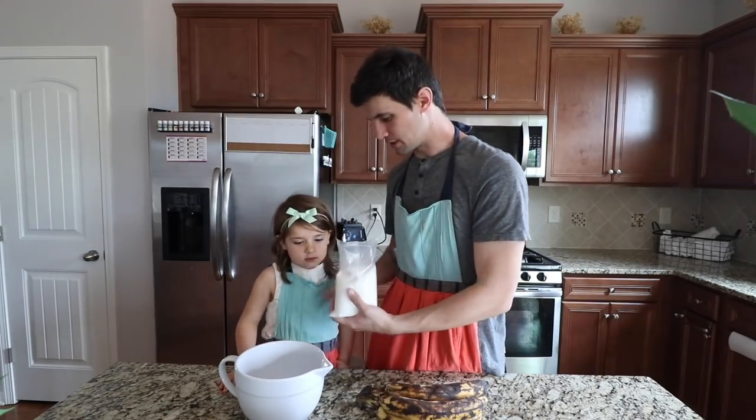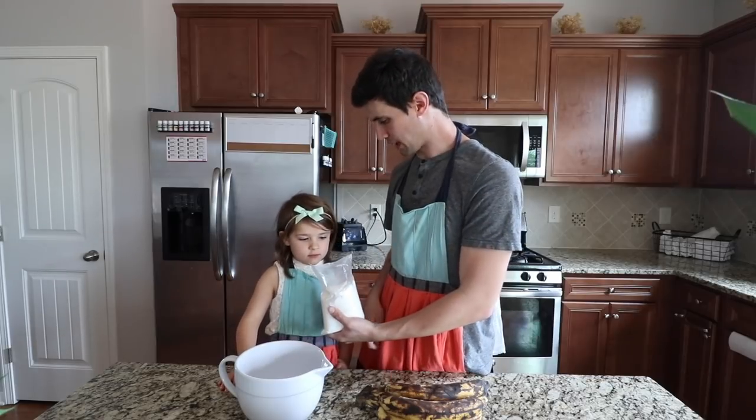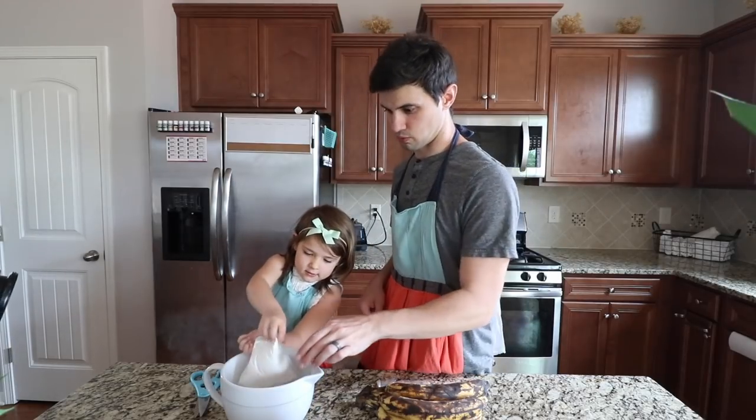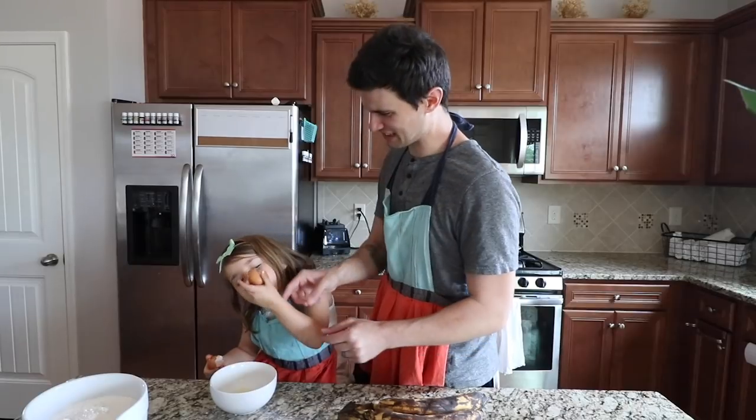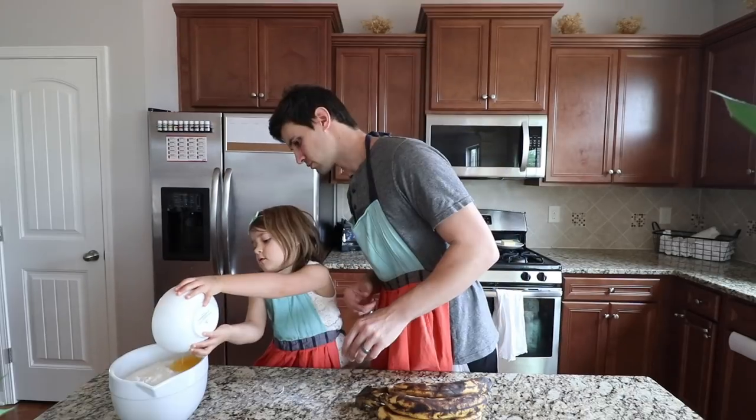Alright, Judy. We're gonna take this bowl. You're gonna dump this package into the bowl, okay? Whoa! Yeah! Cool, dude! Don't lick it! You'll get sick! Nice!